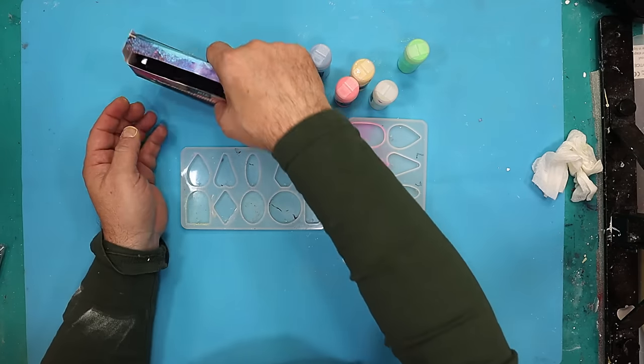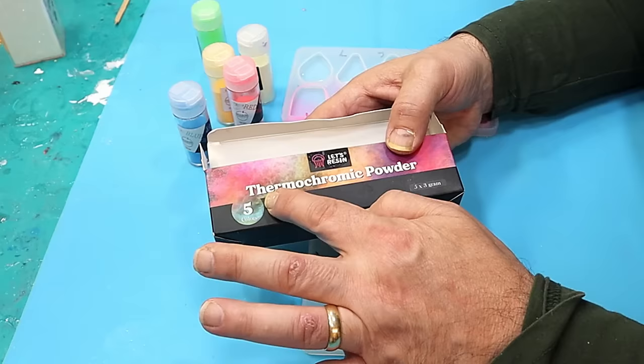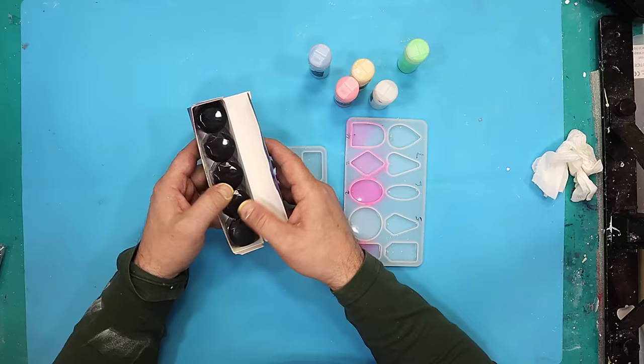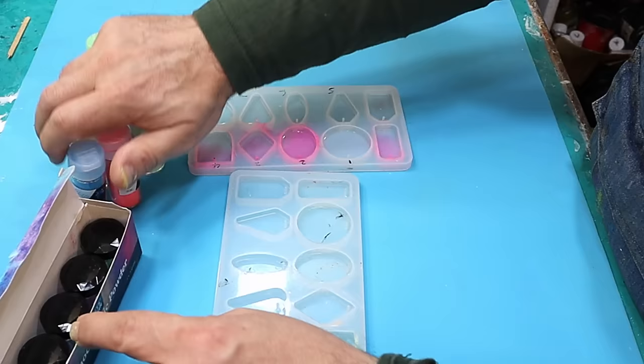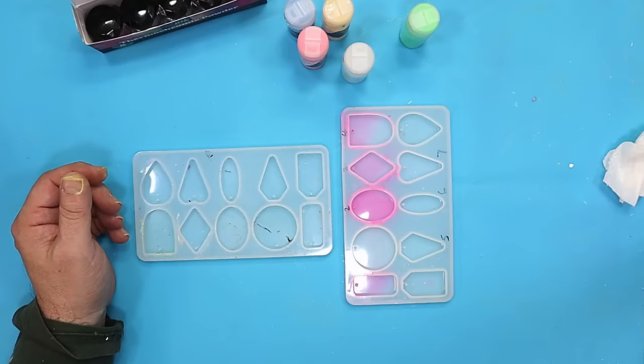Today I'm going to do an experiment to see what happens when you use a combination of the thermochromic powder — powders that change colour when they get warm — and the glow in the dark ones. I want to make something a little bit different with some jewellery ready for a show that's coming up in November.